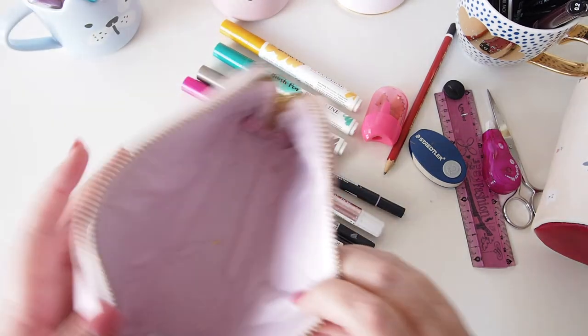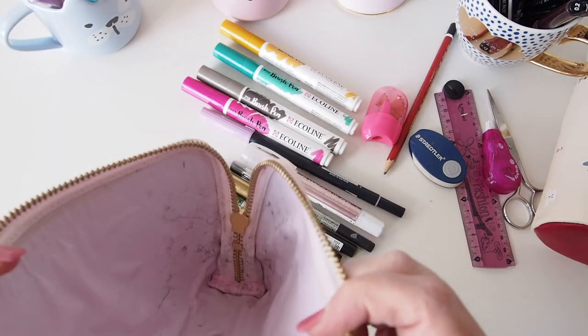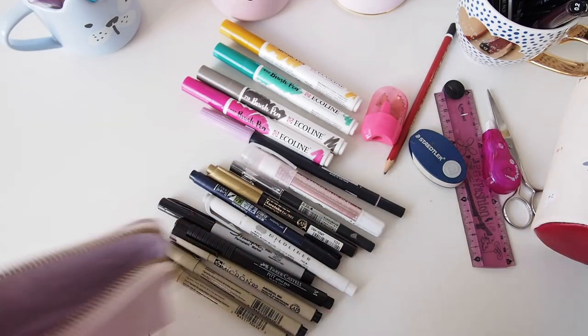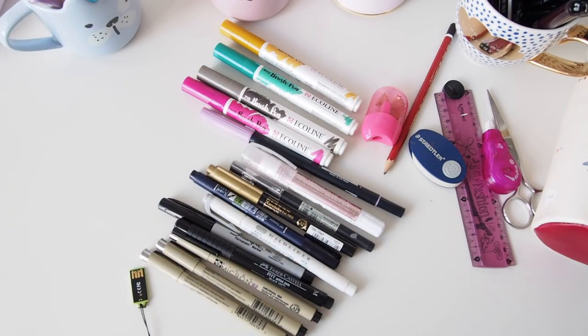That's it. There are a lot of pencil marks in there from carrying a pencil around, and a bit of glitter, so I'll give it a clean before I use it again. Now to decide what to keep in my pencil case and what not.